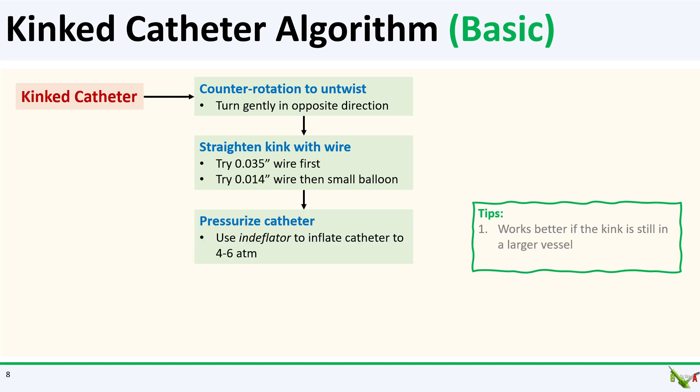If you're not able to wire the kinked catheter, you could try to pressurize it. Hook up an inflator to the catheter and inflate it to four to six atmospheres with saline. The pressure from the saline can sometimes straighten out the kink. This tends to work better when the kink is in a larger vessel, because the pressure doesn't also have to work against the vessel wall.